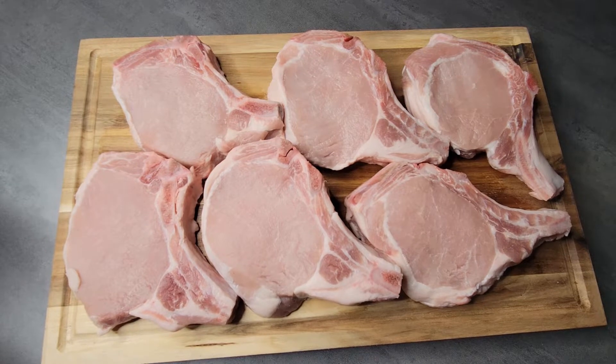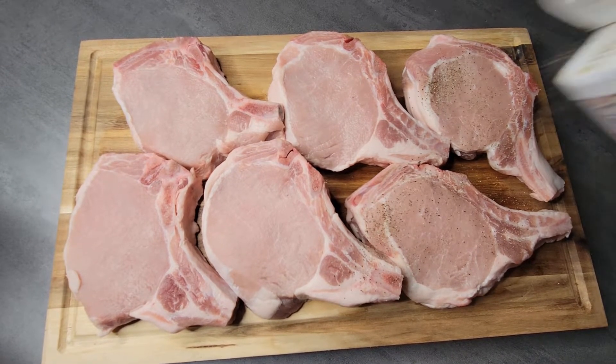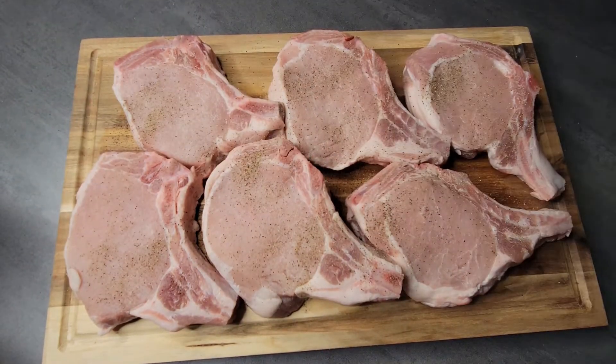The first thing you want to do is wash your meat. I didn't put that clip in but you most definitely want to wash your meat first. I don't care what the FDA says — wash your meat, guys. Once I had mine washed and patted dry, you can see I'm starting to add my seasonings.